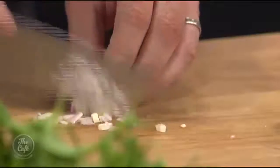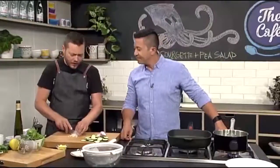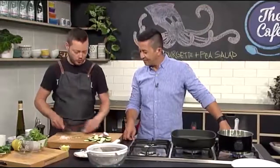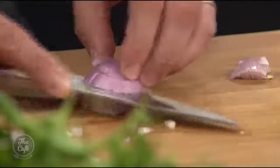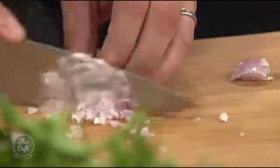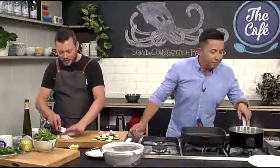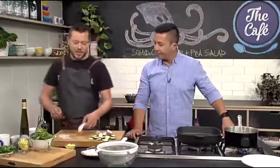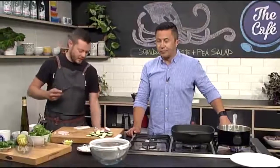Shallots or onions? Right, so we've got some shallots here and I'm just going to do a nice little dice. That's going to go through the salad, give us a nice crunch and a nice sort of cut through for all the richness in here and all the vegetables. The key to a fast dish is getting all your prep ready first, and then it's all ready to go — you're cooking it and then eating it straight away.